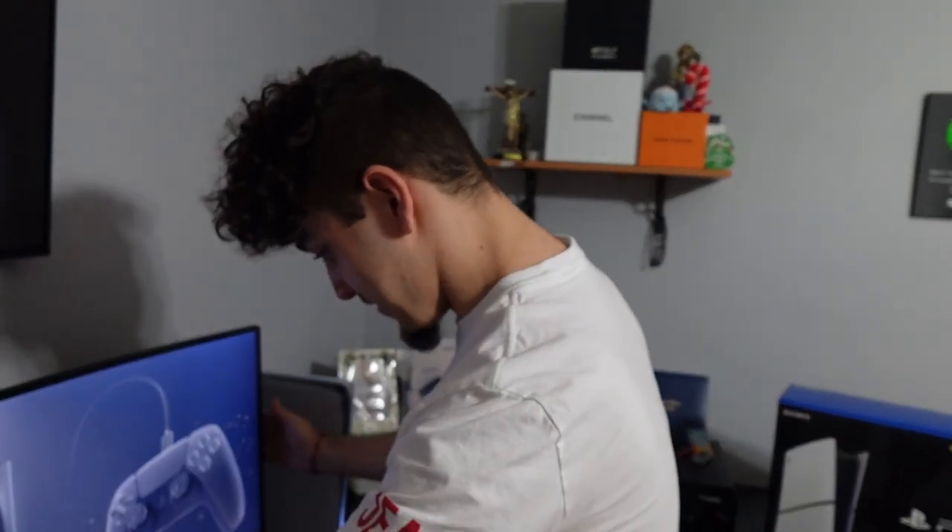Bro, I never thought this day was gonna come. Eventually as time goes on I'm probably gonna get a little stand for my remote and stuff. Y'all, I'm gonna go broke — please subscribe, please like, do something, because I want to pursue my career and not everyone supports it. Jokes aside, we're gonna go set this up right now. I will make a follow-up video.